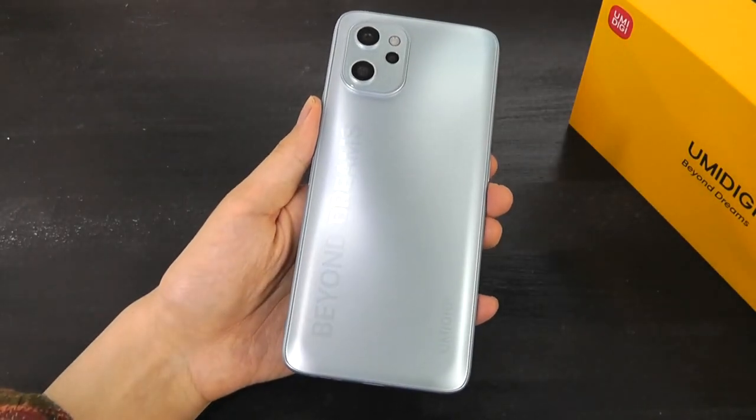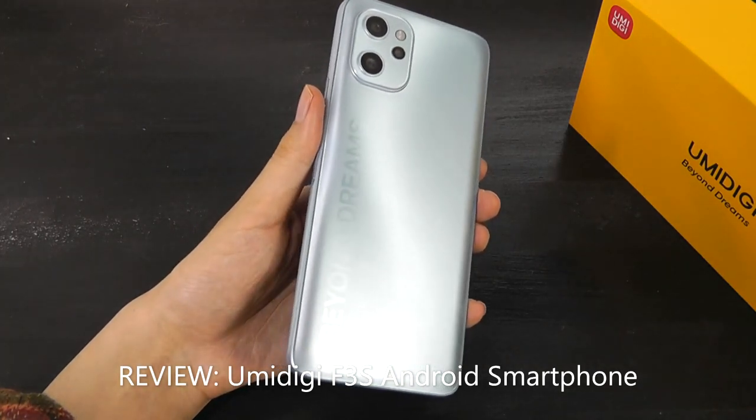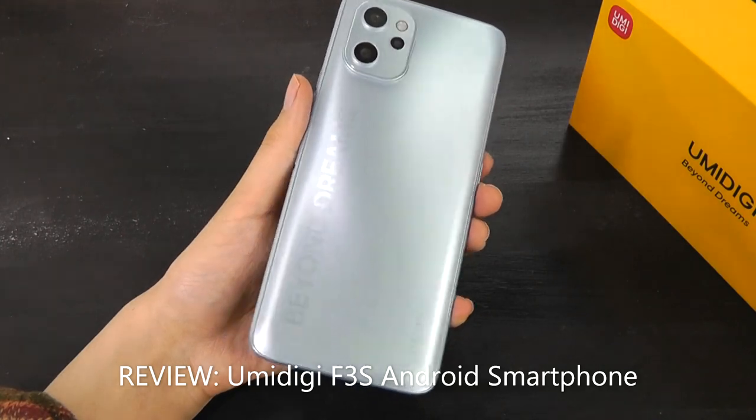Hey y'all, here's OSReviews. You're watching our video review of the YumaDigi F3s. This is another budget-oriented smartphone, which is priced at around $180.